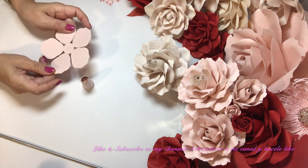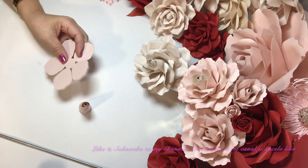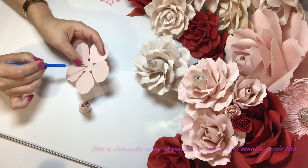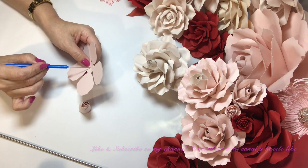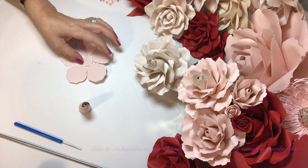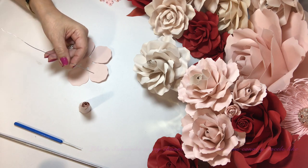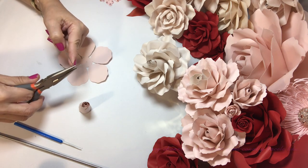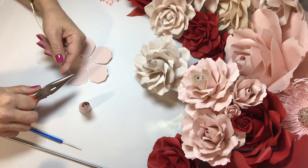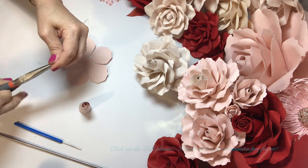And now we go with number two medium — el pétalo número dos mediano. And we're going to make a hole right in the center — le vamos a hacer un hoyito con la aguja en el puro centro, just like so, con mucho cuidado, very careful. And we're going to put a stem — le vamos a poner tallo. And with the pliers hold the tip and turn it two times — le ponemos la pinza al final, en la pura punta, y le damos vuelta dos veces.